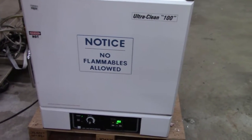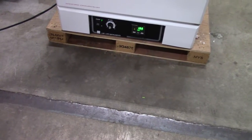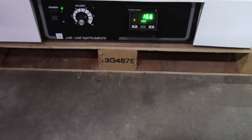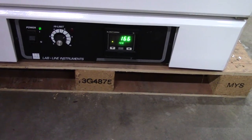Hi, this is Jim from iTechTrader. We're looking at the LabLine UltraClean 100 oven. The oven goes up to 250 degrees C. As you can see right here, we've had it on for a while. We've got the temperature set at 166 and it's holding steadily there.